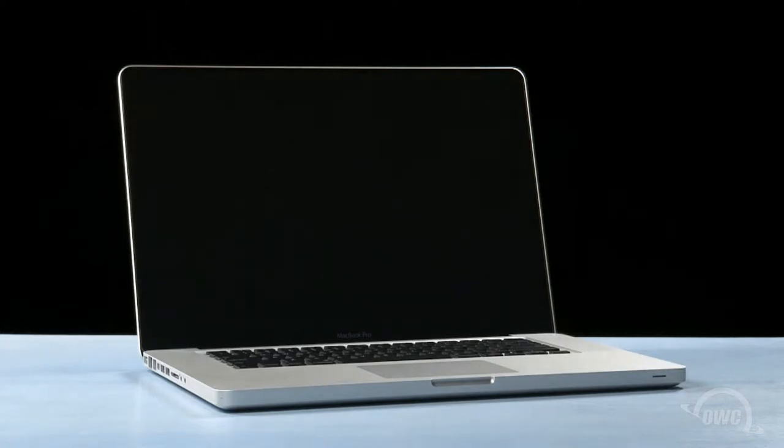We've gathered our materials, shut down the MacBook Pro, and have placed it on a soft, static-free work surface. We are now ready to begin.